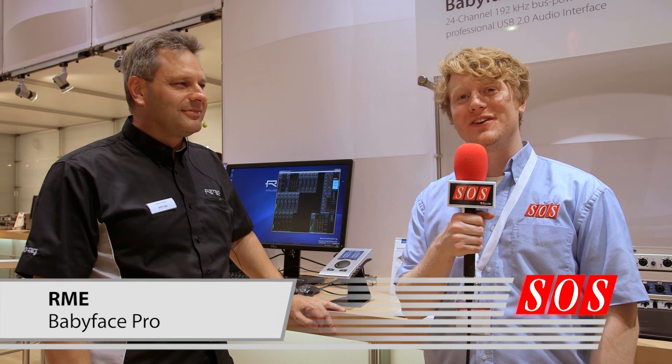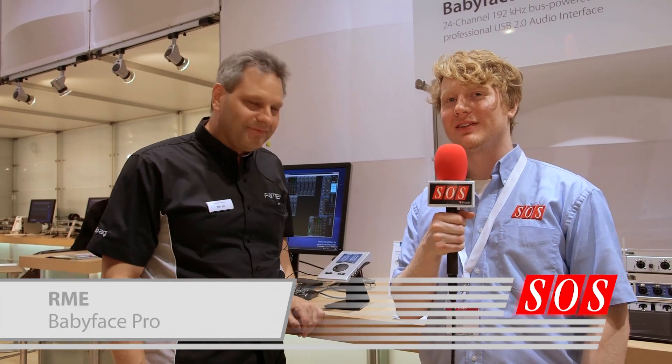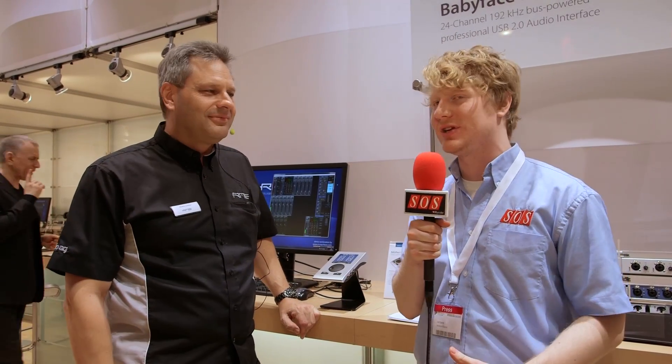We're here for Sound on Sound at Music Mesa 2015 on the RME booth with Matthias, who's going to show us a new audio interface called the Babyface Pro, but it's not much like the original Babyface, is it Matthias?